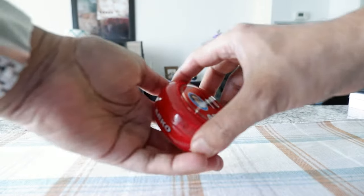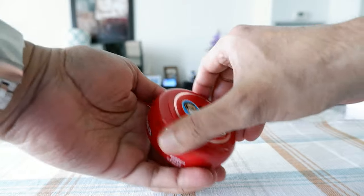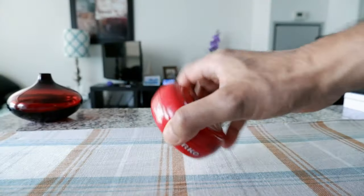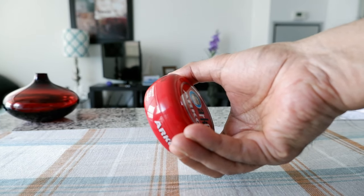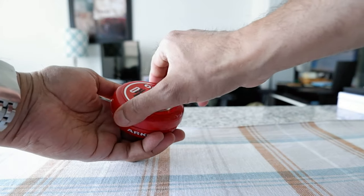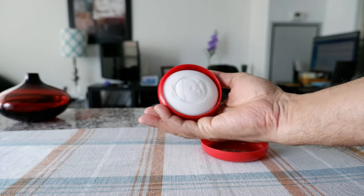Once you open the bowl, it has a twist-close mechanism — you can just close the bowl all the way and it is totally closed. This is unlike the Wilkinson Sword shaving soap bowl, which doesn't really close. This one closes fully, and once you open it up the soap looks like this.